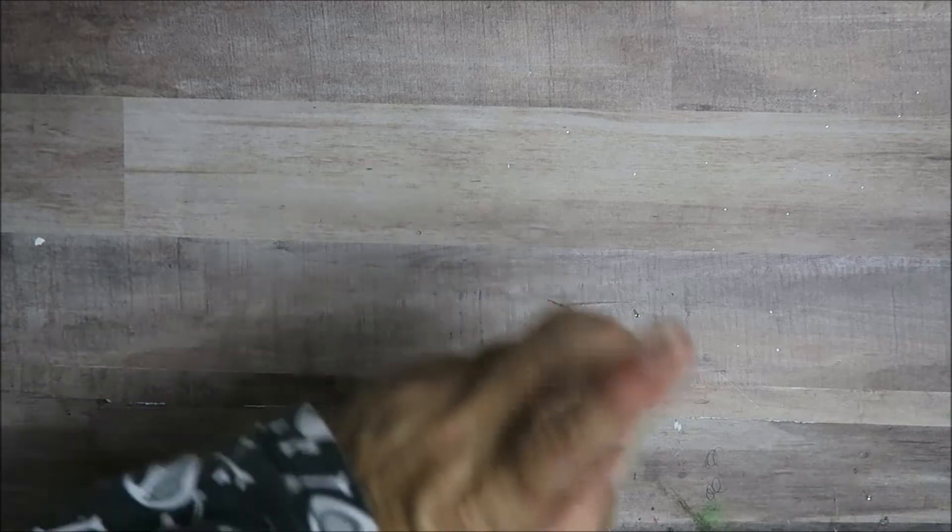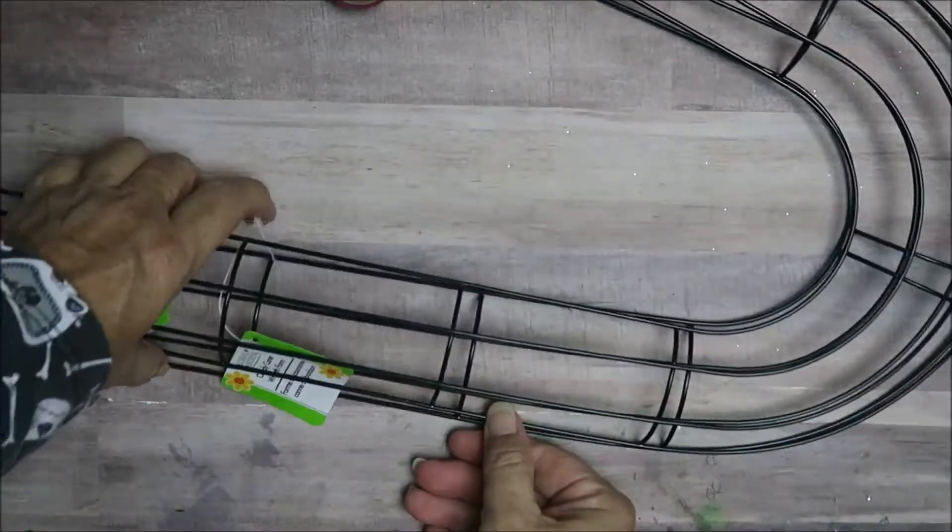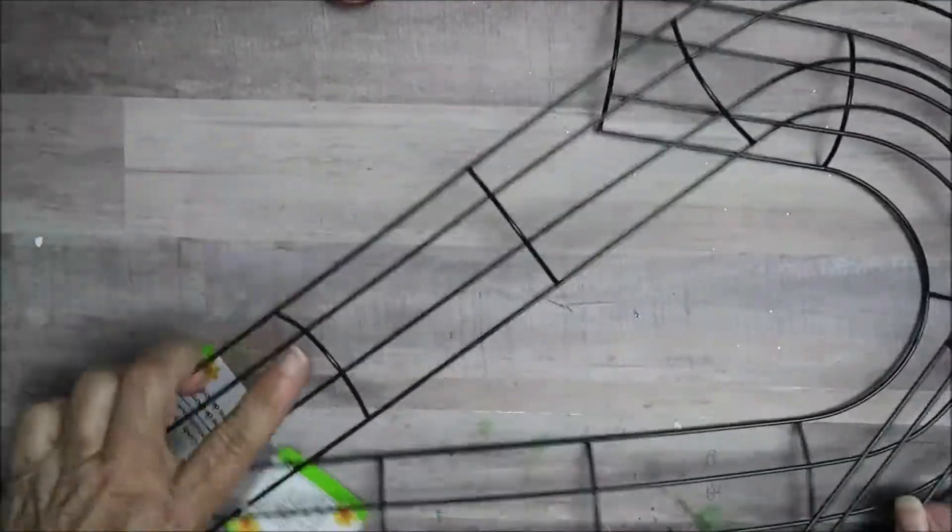This week we are working with the theme of ribbon. This is my project — it might not be the ribbon they intended, but this is what I'm doing anyway. All the things I got are from the Dollar Store, with the exception of the bread ties, and I'll be using a glue gun. I purchased two candy cane wreath forms and I'm going to use them to make a ribbon shape.